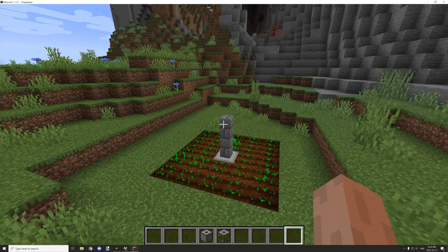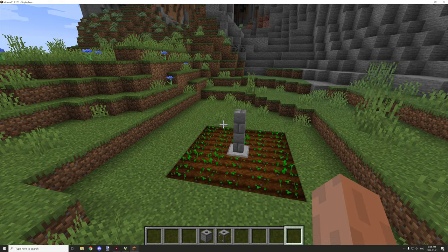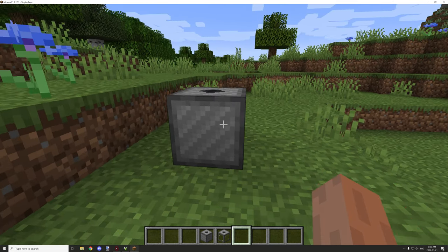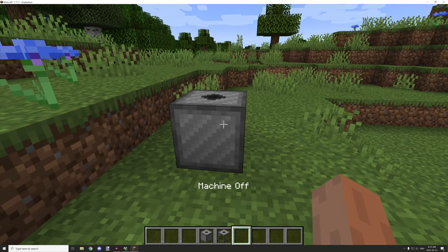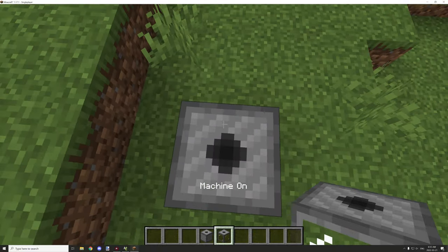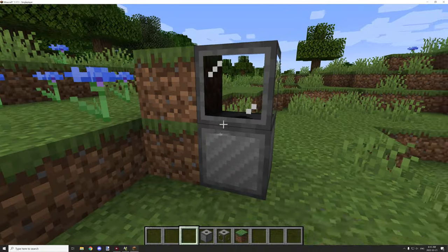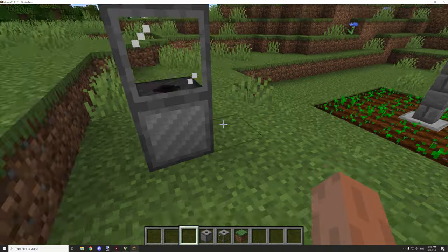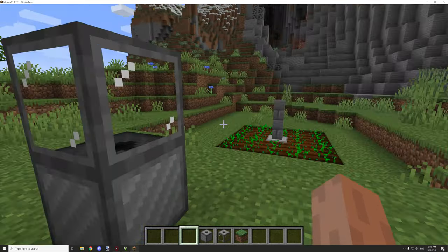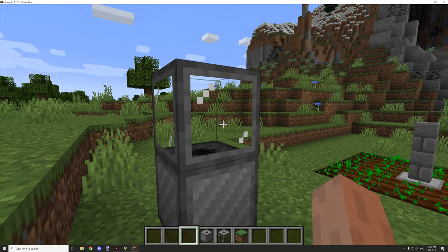Hello guys and welcome back to another MCreator tutorial. Today I'm covering how the fluid forge fluid system basically works. I've created a couple different blocks here — a general machine that has a tank we'll run things from. You can turn the machine off by sneaking and right-clicking, and it requires fuel to function. The tank is where we get the power or fuel from — it could be a pipe, passing fluid from tank to tank to reach the device.